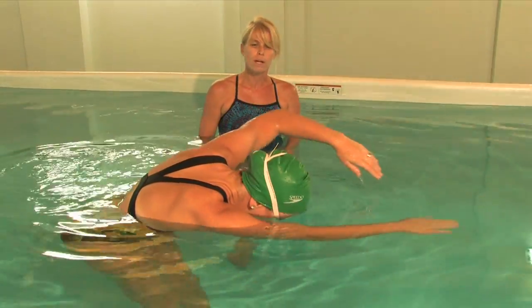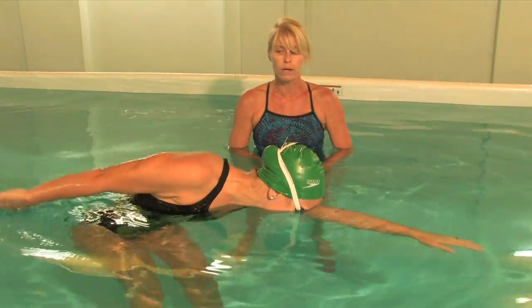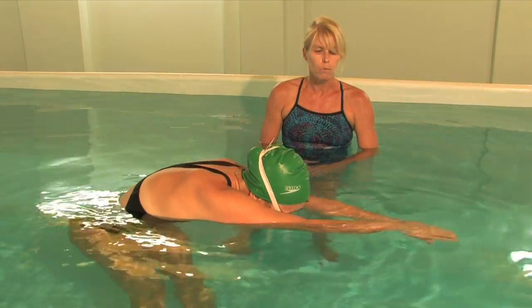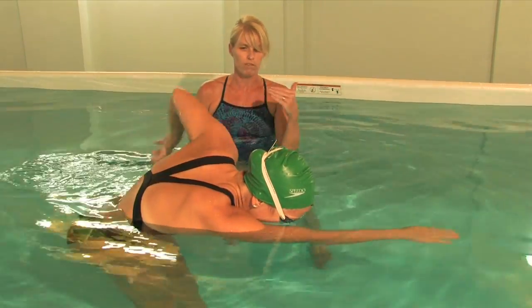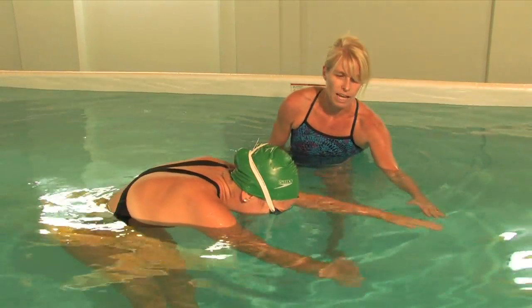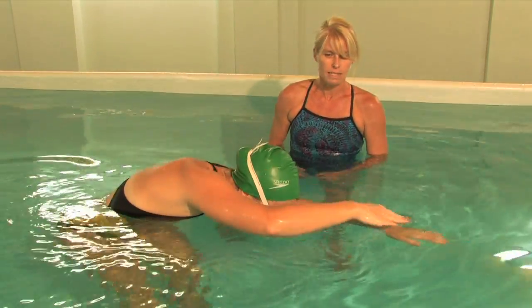Now you can breathe your normal breathing pattern while doing this drill. You can breathe every three strokes or you can breathe every two strokes, whatever is more comfortable for you. But you want to remember the focus is on each motion of the arm and making sure that I end on top of the other hand. That's the catch-up drill.